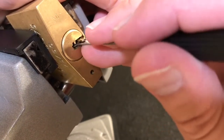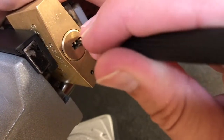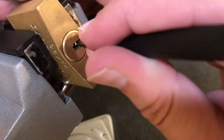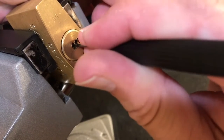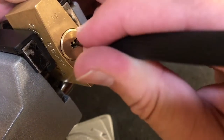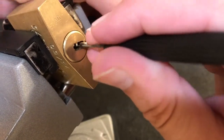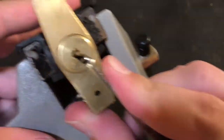One of these days I'll get a decent set of dimple picks, but right now this is doing pretty good. Okay, under three — I think we just got three set. Working on four now. Can I rotate it a little bit? Then we'll slide on back here to five — touched five and we're open. Very cool.